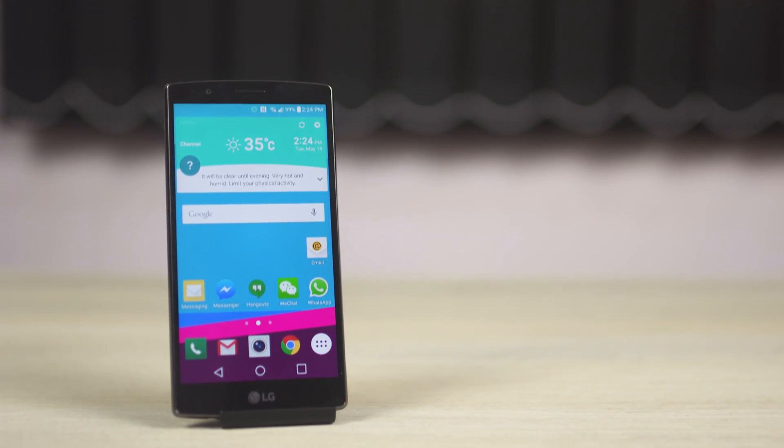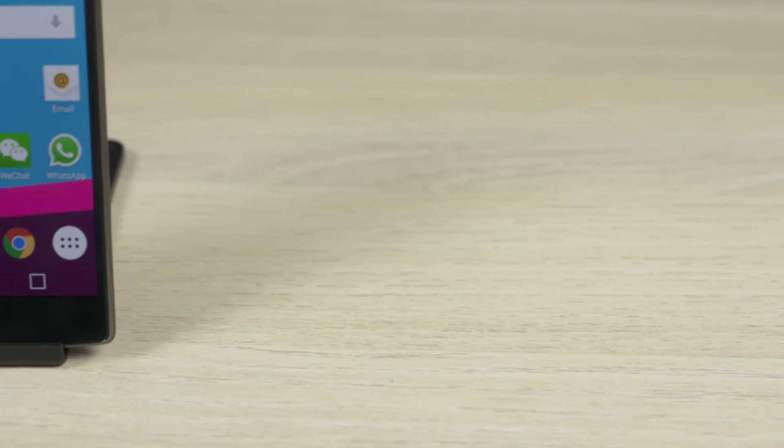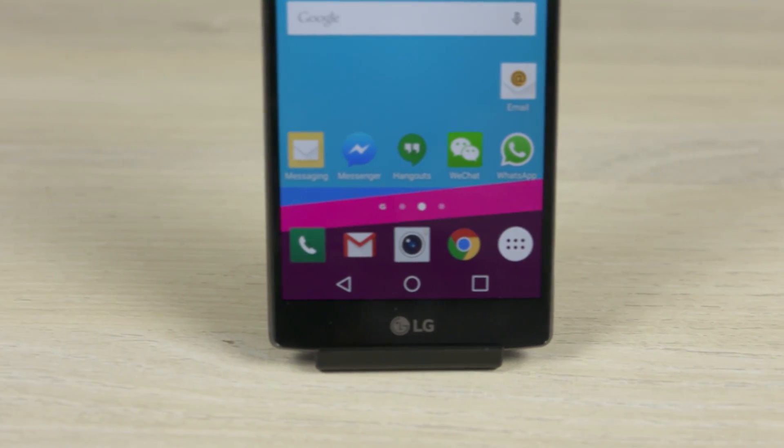At first glance, LG's new flagship, the LG G4, resembles its predecessor, the G3. On paper, the Snapdragon 808 chip inside is not Qualcomm's best chip. I'll be honest, I didn't really have huge expectations for the G4. So were my initial impressions coming out of the launch wrong? Or is this just another incremental update whose sole reason for existence is to keep up with an annual release cycle? Well, let's find out. My name's Ash, this is C4ETech and you're watching my full review of the LG G4.